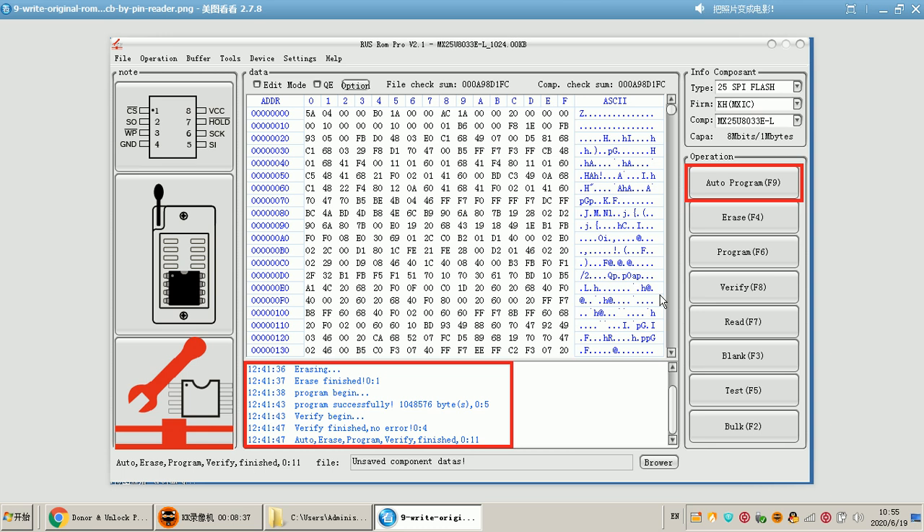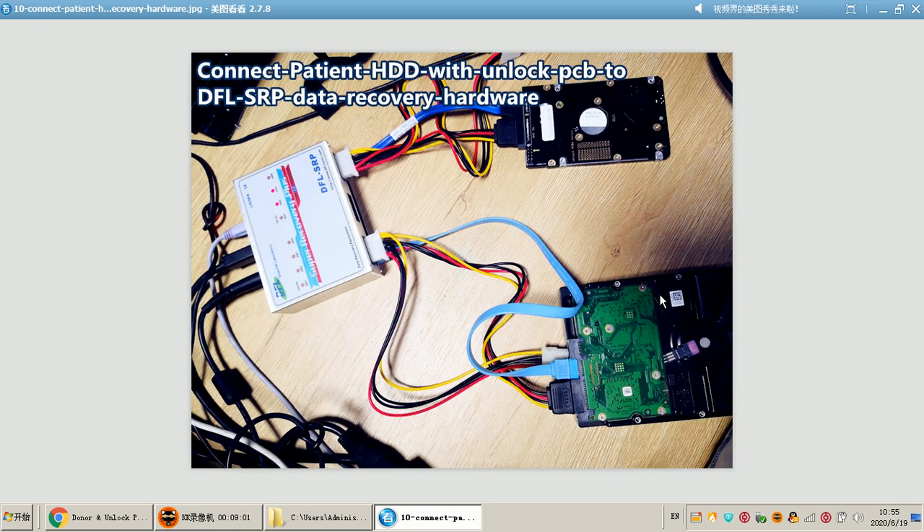In the log window, we can see that the program will erase the ROM chip, verify, and then write the ROM contents to the unlock ROM chip. After writing the original ROM to the unlock PCB, users just install the unlock PCB to the original hard drive, then connect this patient hard drive with the unlock PCB to the DFL SRP data recovery hardware.